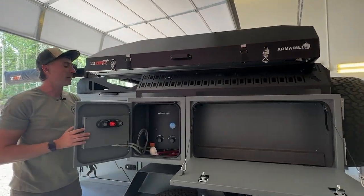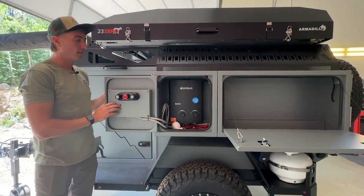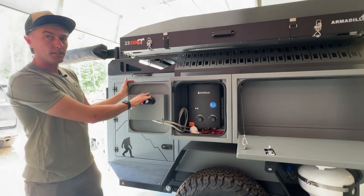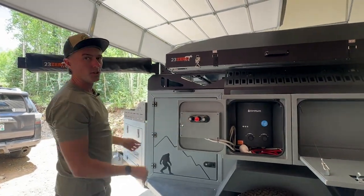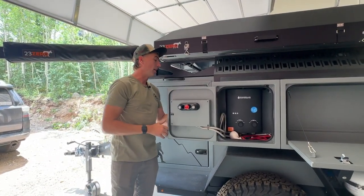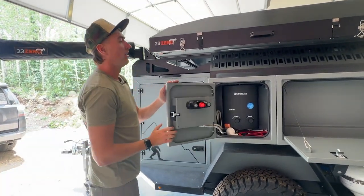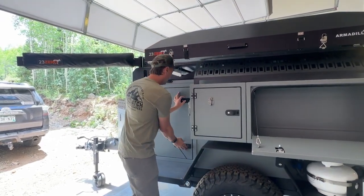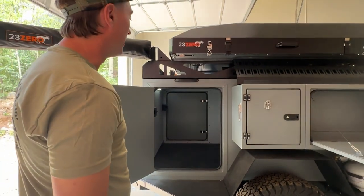The front driver's side small side box is where the on-demand hot water heater is located. We put it up here so you can have your shower controls on this door and have it right next to your shower enclosure up top. It comes with a shower head with a hose that you can run right into your shower enclosure, and on this side you've got another door to access your cargo area.